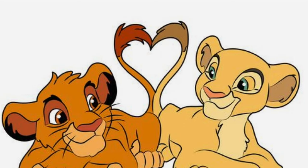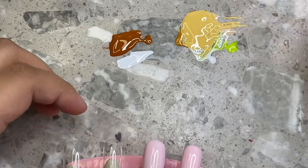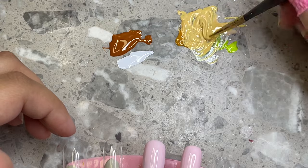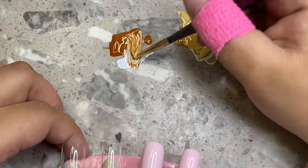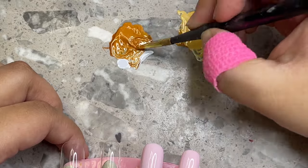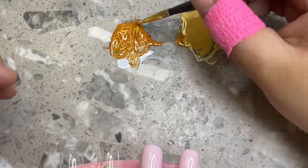This is the picture I found on Pinterest — a really cute picture of Simba and Nala with their tails making a heart. I knew I wanted to do this because Valentine's Day is coming up. This is technically my first hand-painted character nail set of the year and my first Valentine's Day nail set, so I'm really excited.